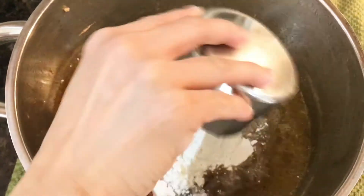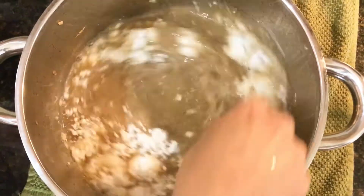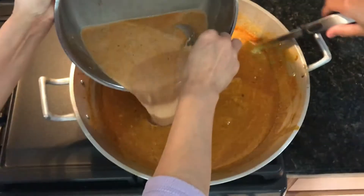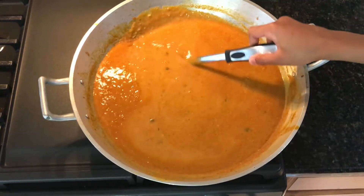We also add one packet of palabok mix and mix that thoroughly. Then we will pour this into our palabok sauce, adding extra flavor and taste. Continue to mix until your palabok sauce has thickened just like this — and this is how you know your palabok sauce is done.